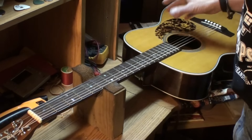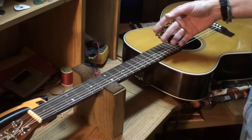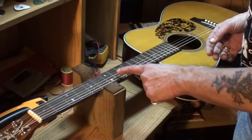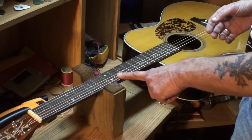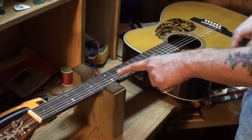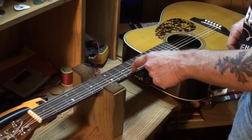The next video on this we're going to set the neck relief. I'll talk to the owner and see if he likes 10 thousandths or if he prefers that 4. But like I said, he told me he thought the truss rod was too tight and I agree — there should be more neck relief than 4 thousandths at the 7th, 8th, and 9th frets.